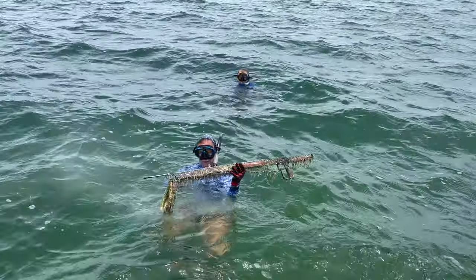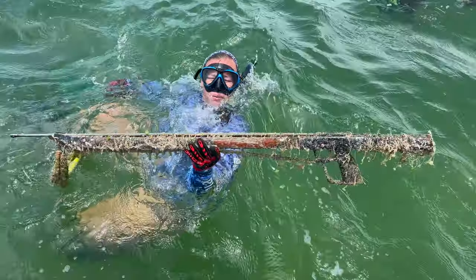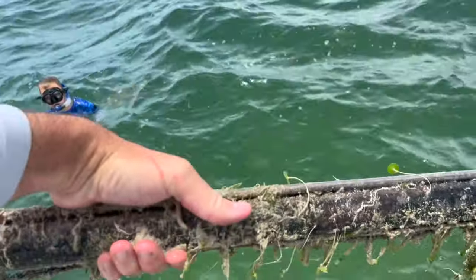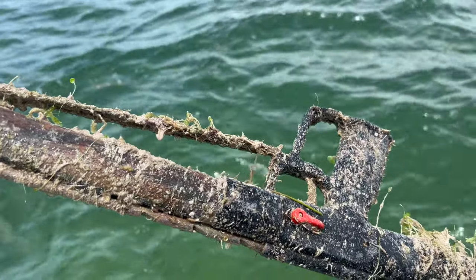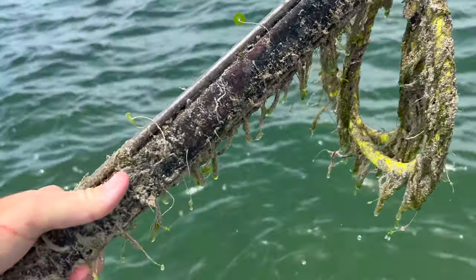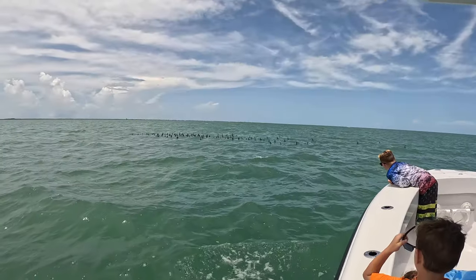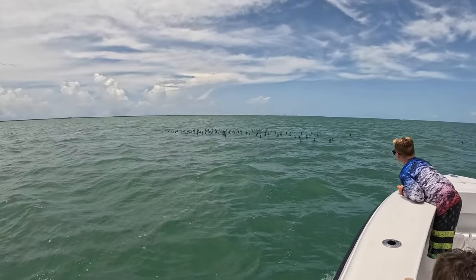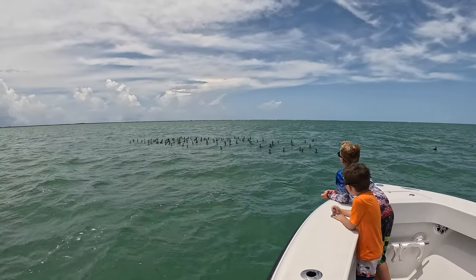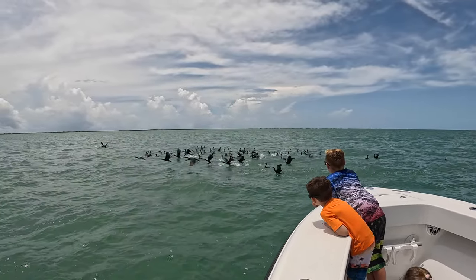What do you got there, babe? Somebody speargunned it — it's all ours. Nice, looks like an AB biller. We can fix it up, that's awesome. When lobstering's slow, you're going to find spearguns. Pretty rough shape though. Look at all the cormorants, guys. These poor guys are offshore eating all my fish.